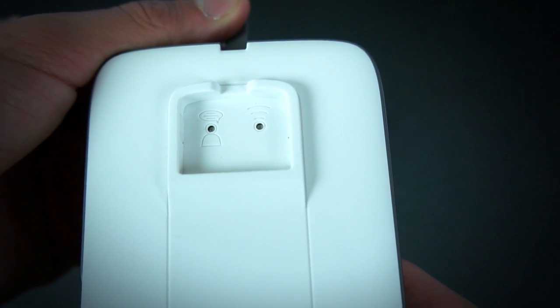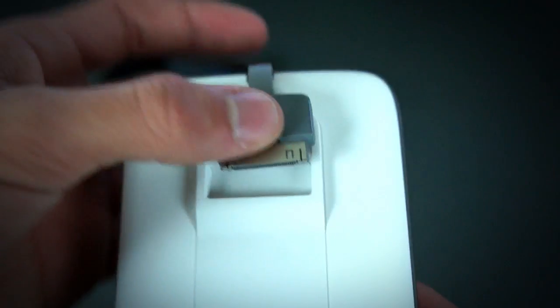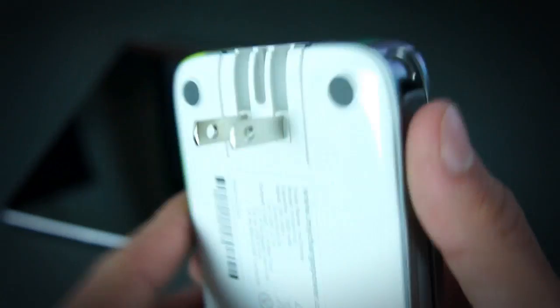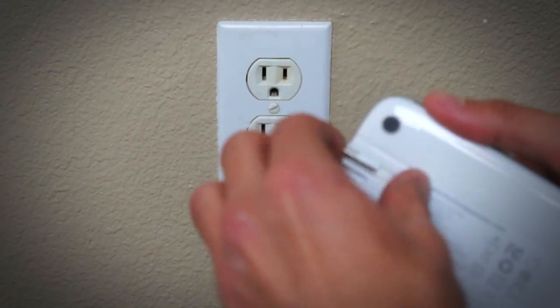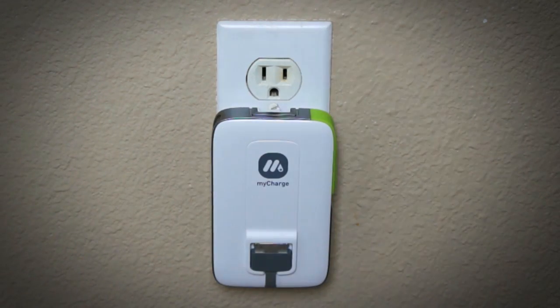Right there are a few buttons so you can toggle on and off a voice command tone feature that says, hey, you're charging a device, or this is how much battery power you have. And right there it has prongs on the back, which is my favorite feature of this device — you plug it straight into the wall to charge up your MyCharge device, which is nice.